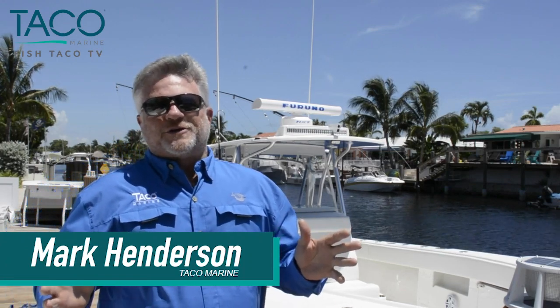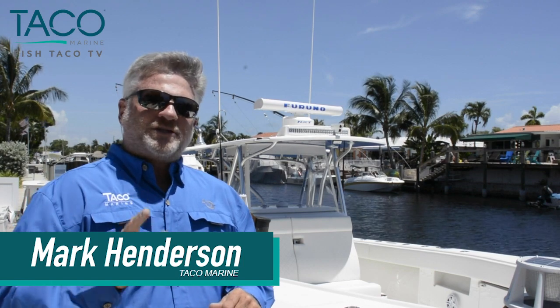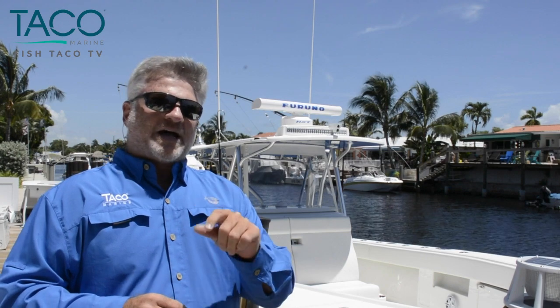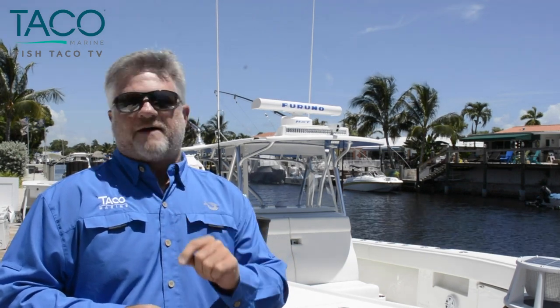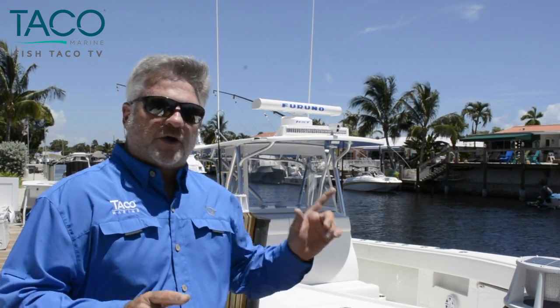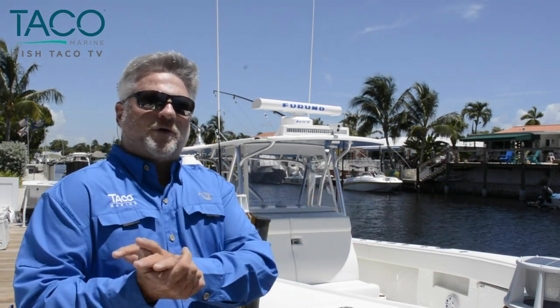Hey everybody, this is Captain Mark Henderson with TACO Marine and the Liquid Fire Fishing Team. We're here at Mike Janown's boat, the owner of Florida Sport Fishing. It's a CV390Z — what a cool boat. We're going to go over some stuff with you today, featuring our TACO Marine Grand Slam 500 outrigger mount and 20-foot carbon fiber poles. We'll introduce you to them, go through some features and benefits, and take you through this great boat.